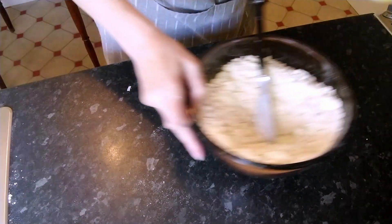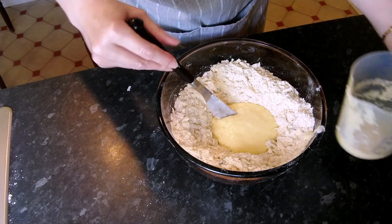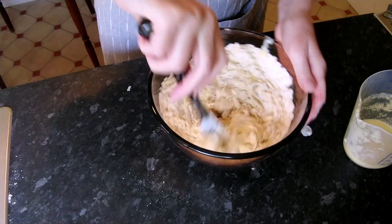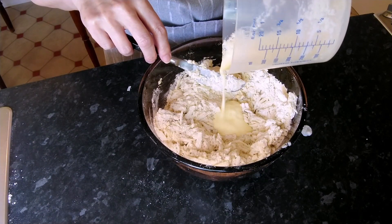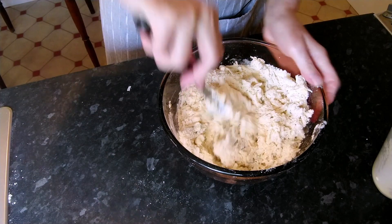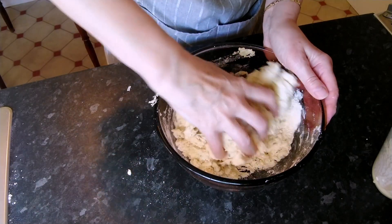Bring your bowl back and pour the majority into the well - we are going to leave a little bit in the jug for brushing the tops of the scones. We're looking for quite a wet dough here. Once the mixture's clumping like this, just go in with your hands and bring it all together.